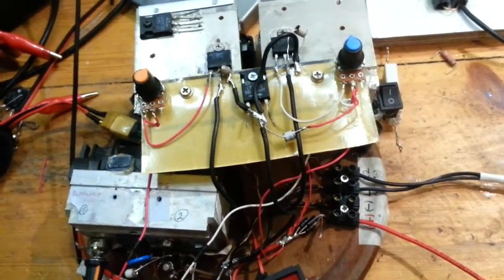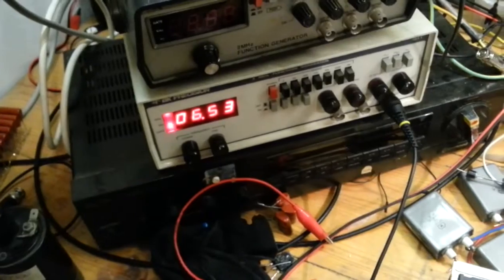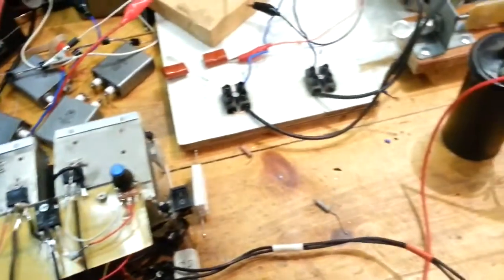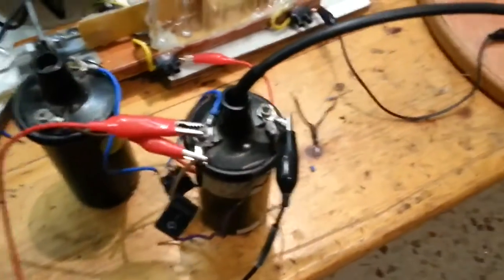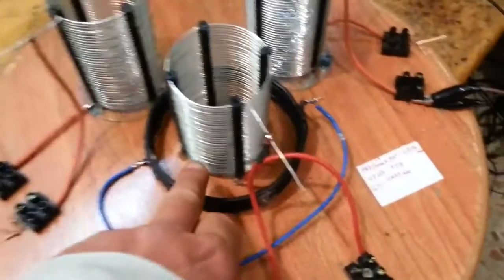It's a MOSFET, running on six and a half kilovolts. And this is my coil — it's a car coil, and it's driving this primary.